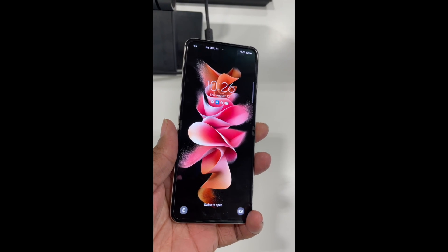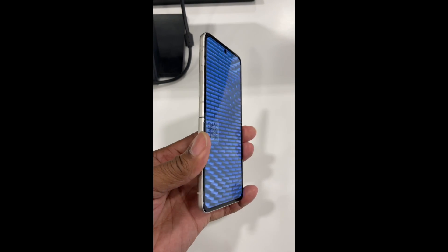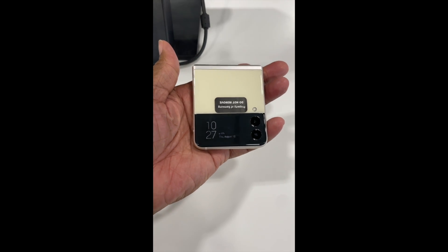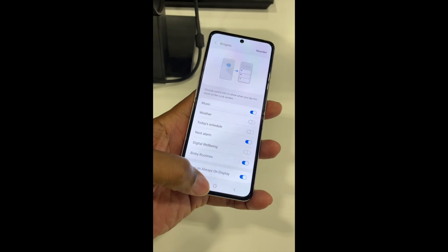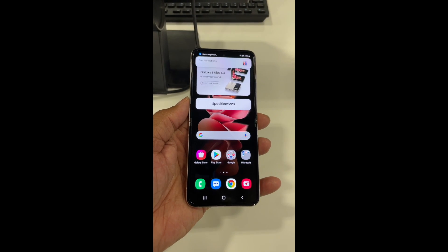Hey everybody, this is your Tech News Guru here in the store at work today. I have in hand the new Samsung Galaxy Z Flip 3 5G. This is an amazing looking phone — really thin, dual cameras on the back with a big display. Flip it and the display shows the time, date, and notifications too. Flip it back open and that's what the screen looks like: a nice, lovely, very crisp display.